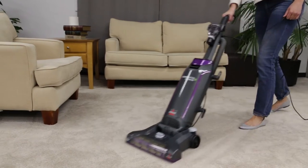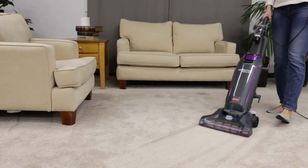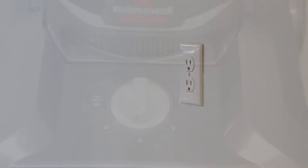If you find that your Power Lifter vacuum is louder than normal, the following tips may help resolve the issue. Make sure your machine is turned off and unplugged from the outlet.